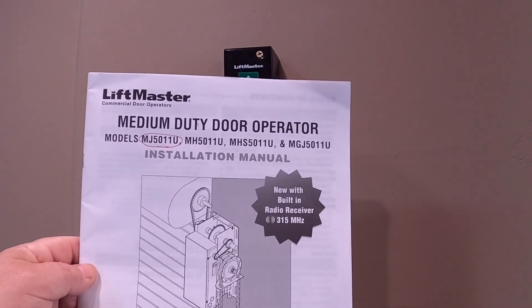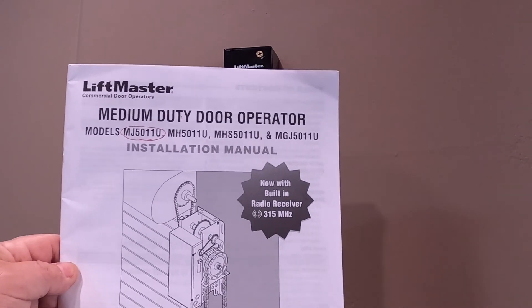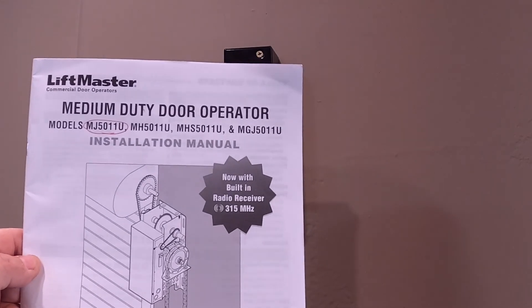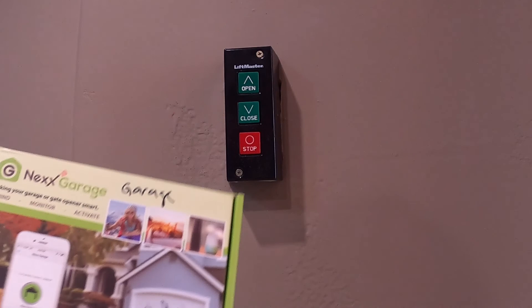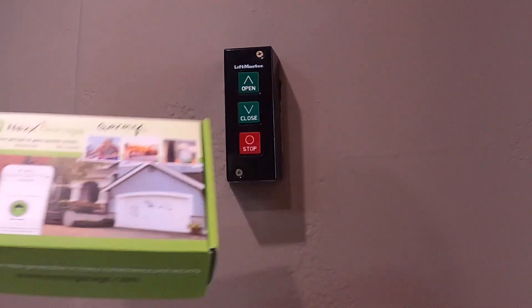This opener uses a remote control receiver — you can see it says 315 megahertz — but that's a proprietary LiftMaster remote. What you might find is that you're having trouble getting it to work with third-party operators like the Next Garage opener or others.